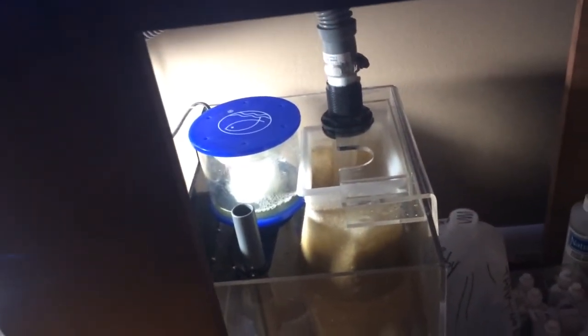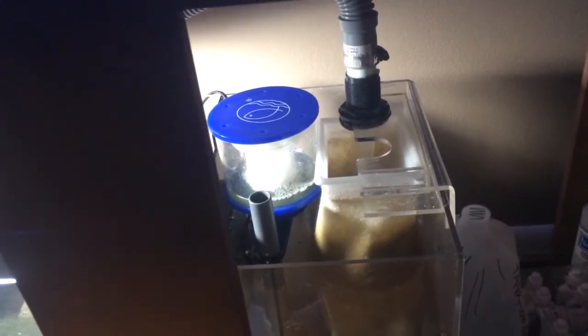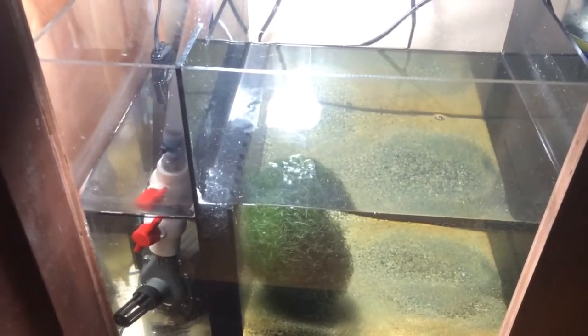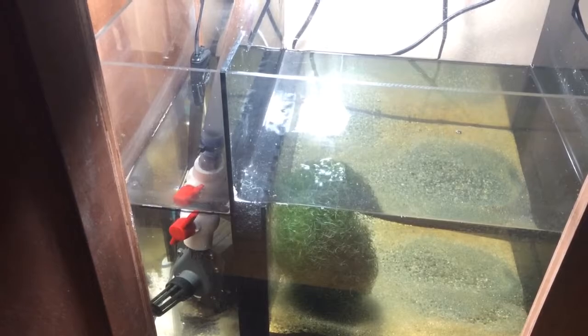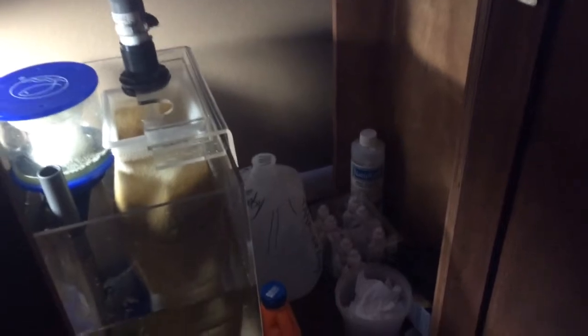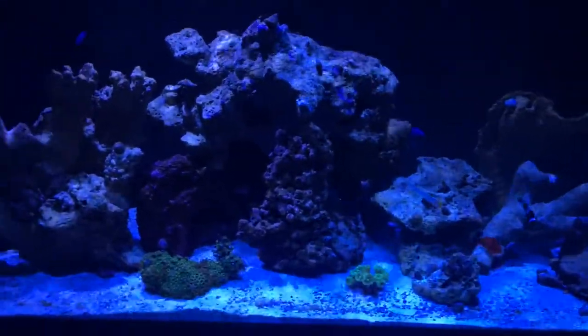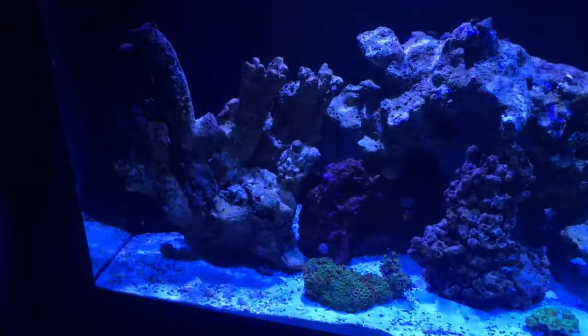The eShopps protein skimmer is doing great — I emptied it out last night, it looks awesome. It was actually going ballistic for like five days but it finally came down and it's doing a great job. I got two bags of Miracle Mud with my Chaeto Morpha. The Chaeto Morpha is thriving in there, getting big. You can actually see here — this is my test kit. I check it out every other day and it's just on point. I got a refractometer — it's accurate and it's awesome. My water is at 1.024 right now, which is pretty good from the research that I've done.